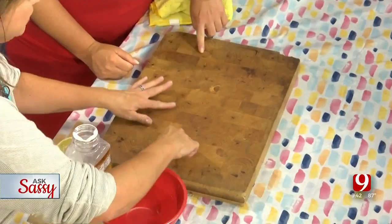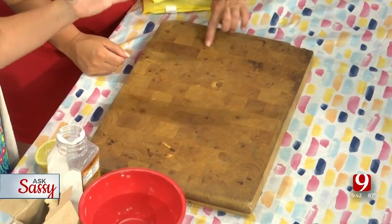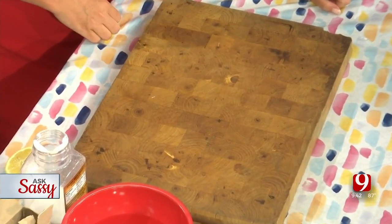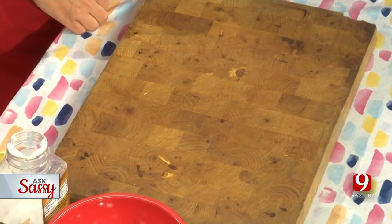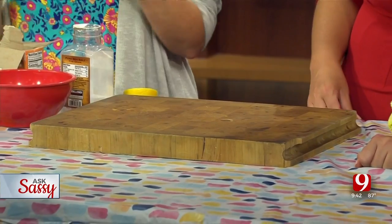It is the cardinal rule of a cutting board: don't ever soak it in water. It will literally ruin it. A cutting board has little squares that were carefully glued and pressed together. When you stick a board in water — just like a fence board that gets super wet — it bows. It is the worst thing you can do.